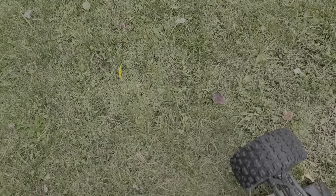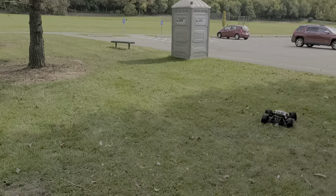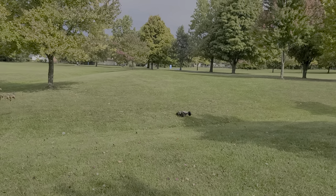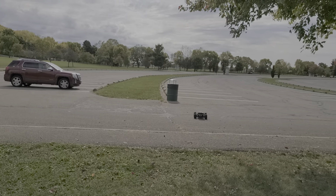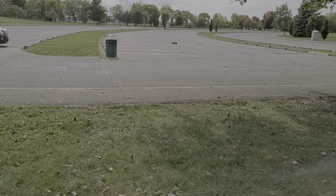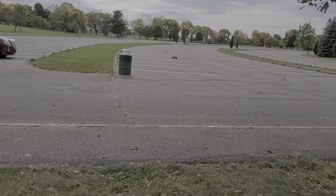Well, it cut itself off I guess. Oh, I almost hit that tree. I'm gonna turn the AVC on.